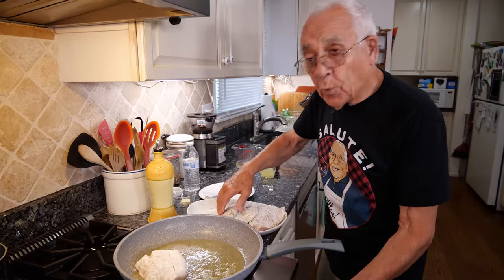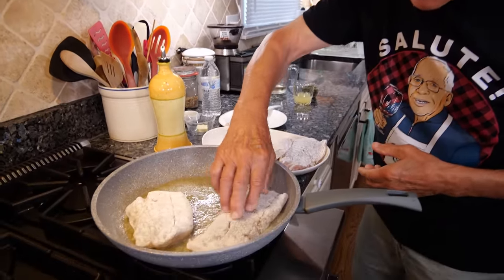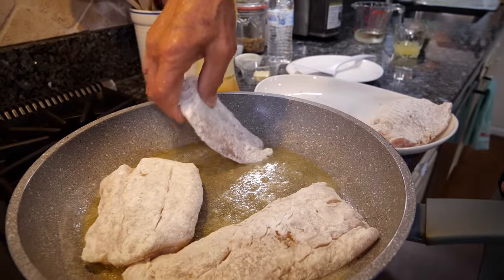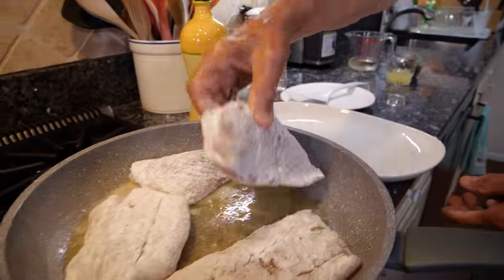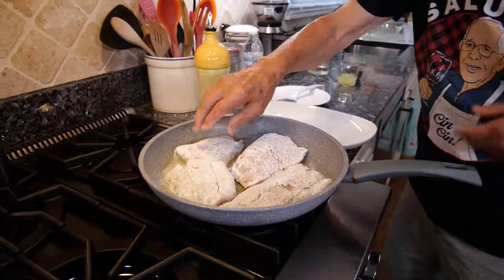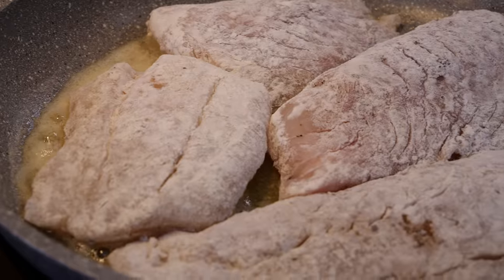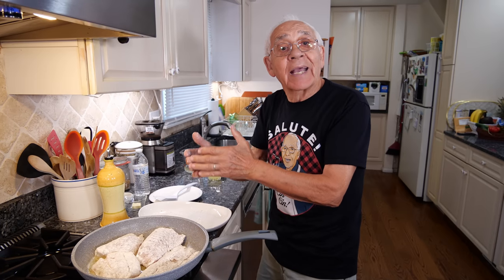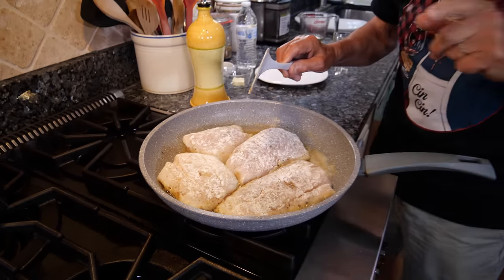Make sure the butter is melted. You don't want to burn this because this has got a nice and beautiful color. We put this like maybe four minutes on one side, four minutes. On the other side, and then we take it out and after we got to do the rest. Now this is about four minutes.